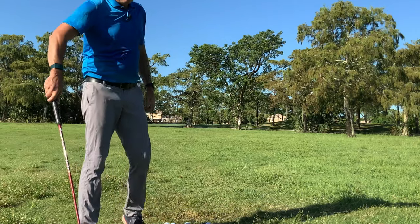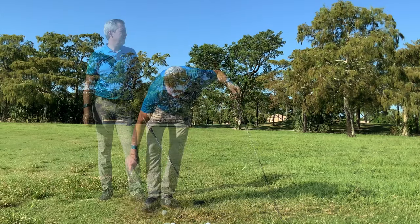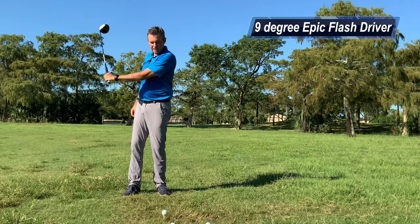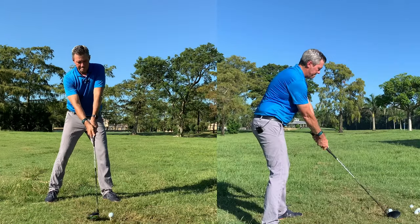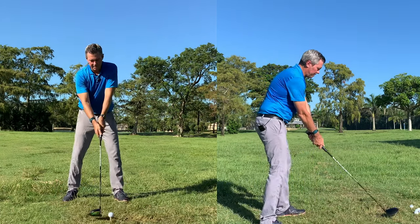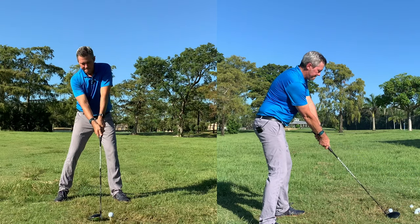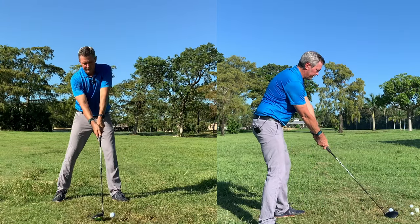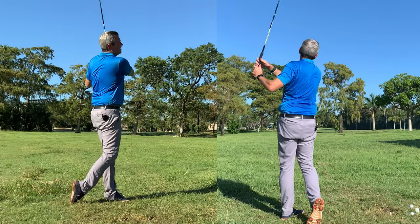We're going to hit a couple drives. I have to take it easy with the driver — there are some people at the end of the range I don't want to scare. I'm going to aim just a little bit more to the right since there's a person at the end of the range. I'm on the wrong side because of the sun. It's perfect. I'm going to make sure my ball position is correct — I stand the farthest away from the ball with the driver, obviously the longest club, and then it's just back and through. Dead straight. The ball position may look more forward than it is just because I'm aiming a little bit more to the right than usual. Perfect.